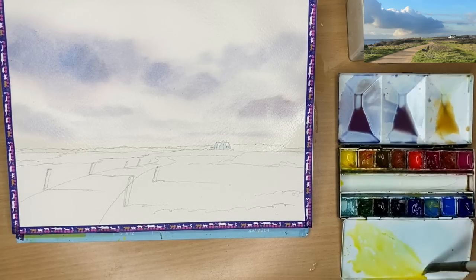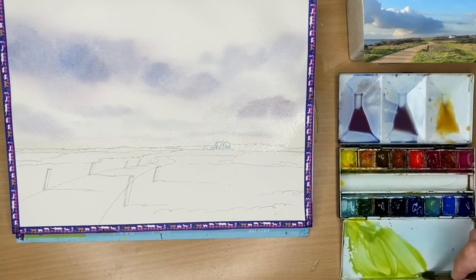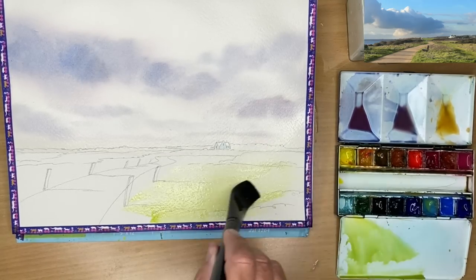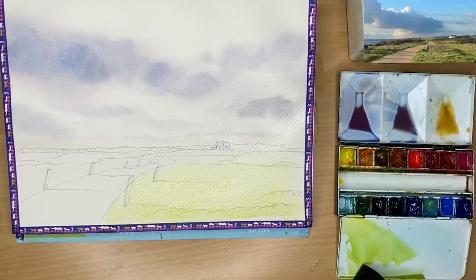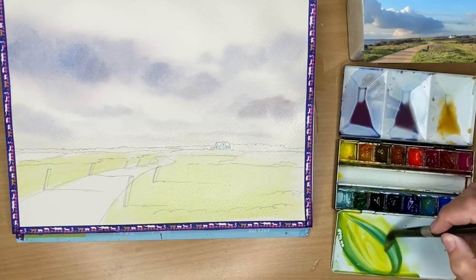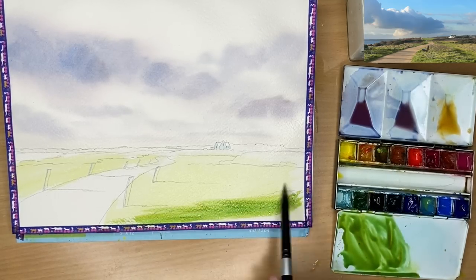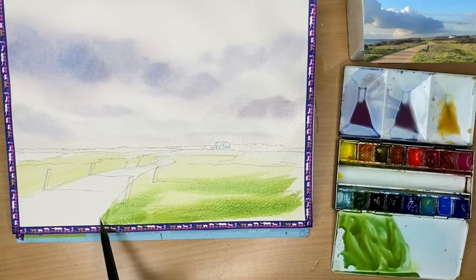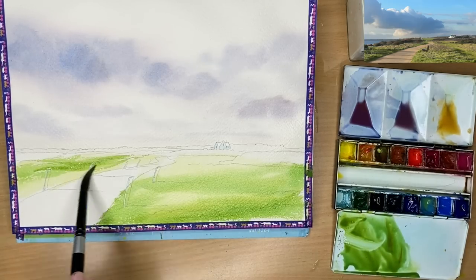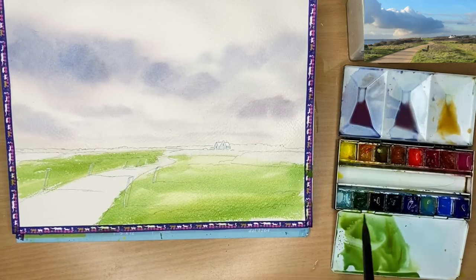I'm mixing up a little bit of cadmium yellow with a touch of cerulean - a yellow-green - and I'm going to paint this in the foreground while the horizon area of the sky dries off a little; it's too wet to paint at the moment. I'm using a big brush to paint all the foreground and middle ground fields, adding a little more blue - cerulean or phthalo blue - plus a pinch of quinacridone gold. You can use raw sienna. I'm painting damp into damp with my size 12 round brush.